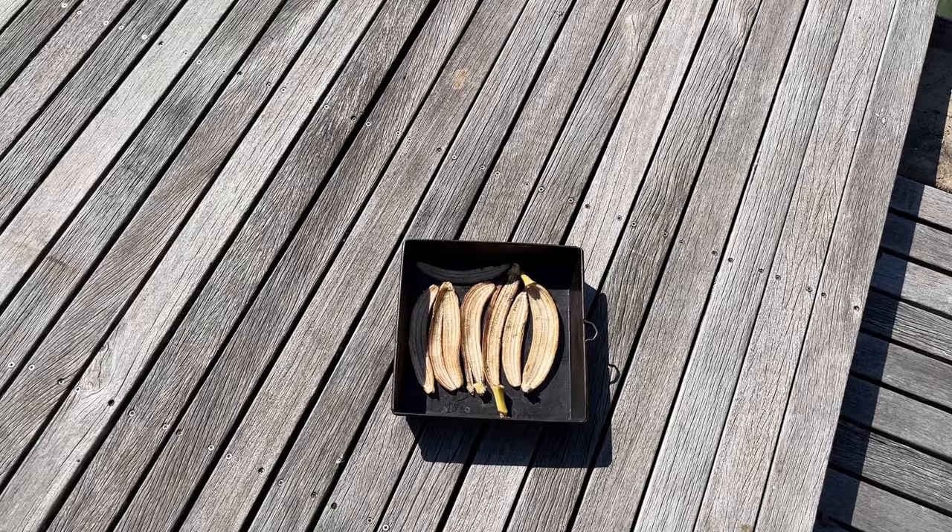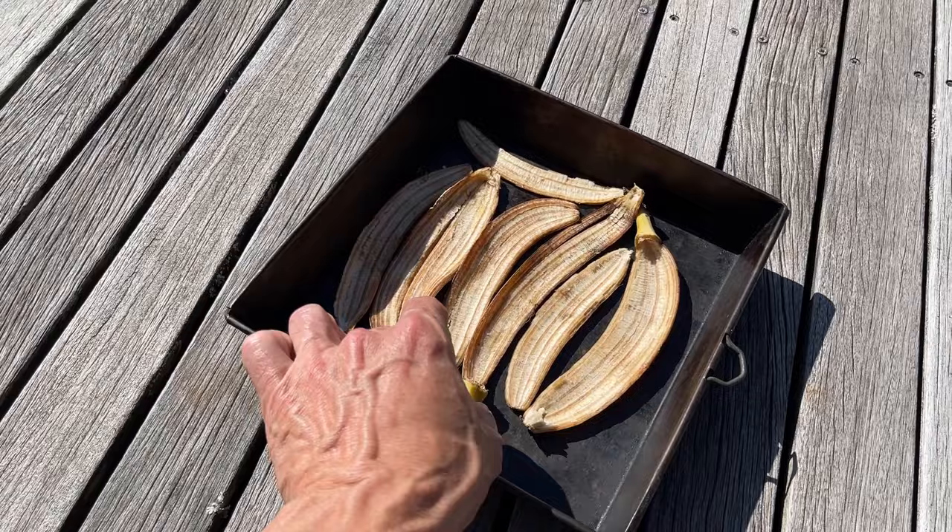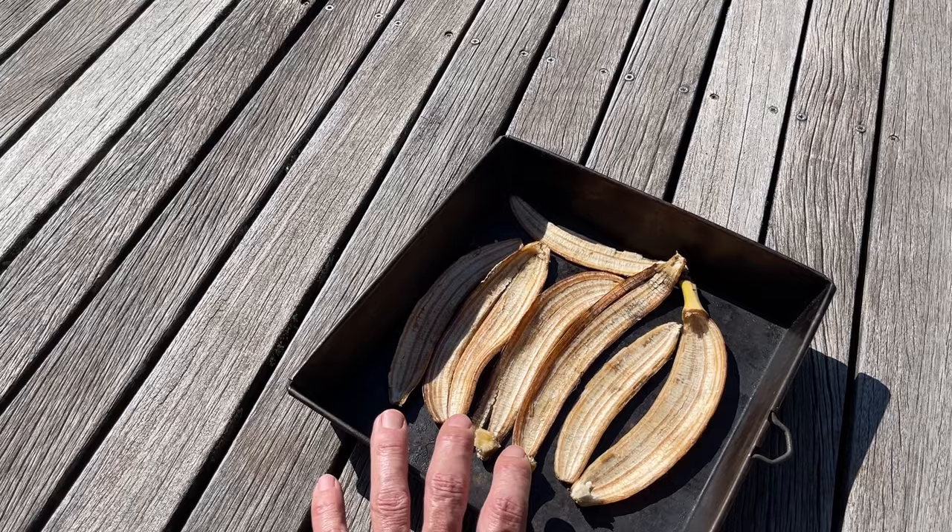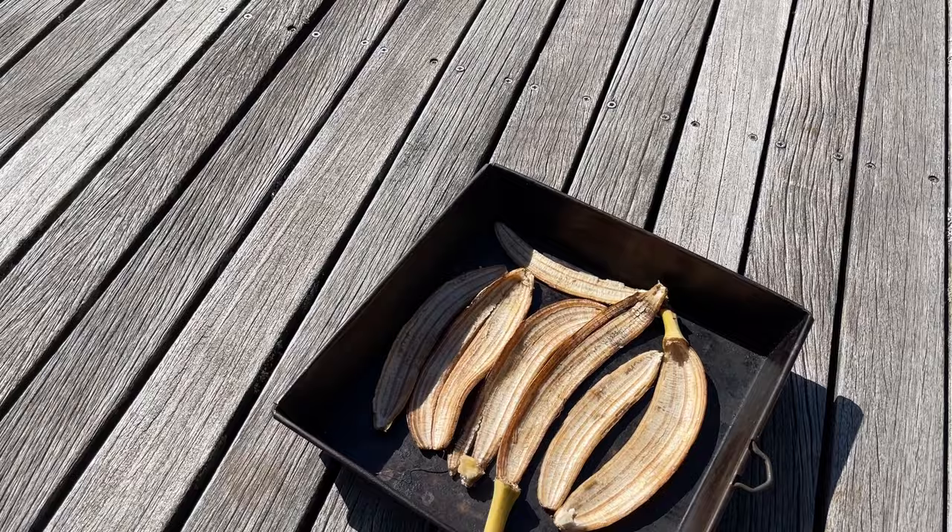If you've had any previous experience with banana water or want to ask questions, pop them down in the comments below. There are multiple ways to feed with banana peels. One method is putting them out in the sun to dry on a baking tray — they'll go black and crispy. This takes a couple of days up to a week, then you crush them in a pestle and mortar or a blender into a fine powder.